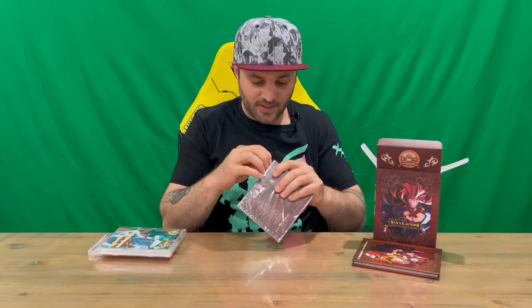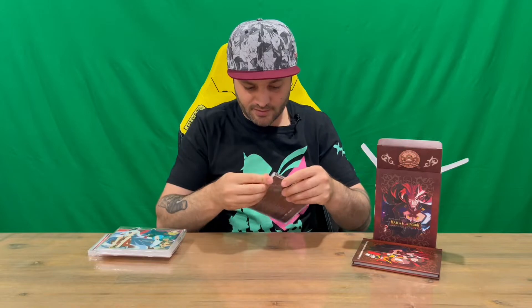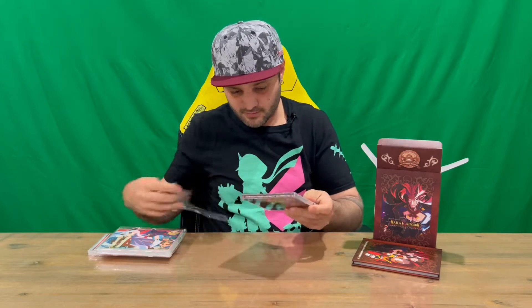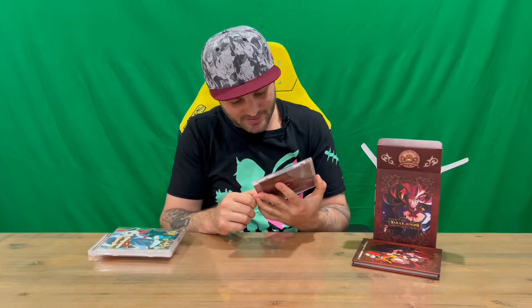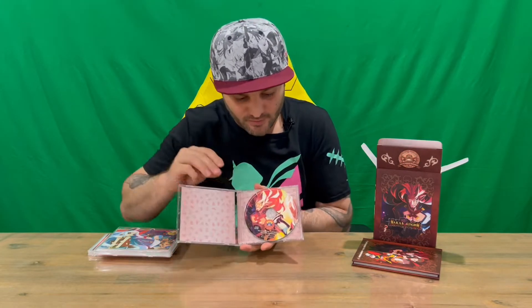Next up we've got our soundtrack, which is very nicely secured in a dual case. So I'll show you the content for this — we've got the front and the rear. This is the original soundtrack. We've got two discs, obviously one for each game, and we have 28 tracks on disc 1 and 27 on disc 2, so quite a few tracks to get through. Got some nice imagery on the discs themselves.